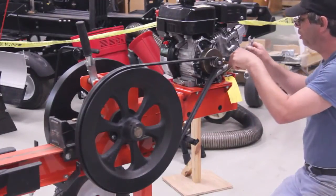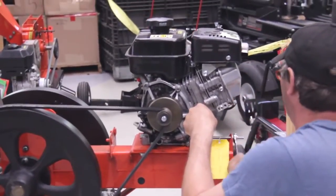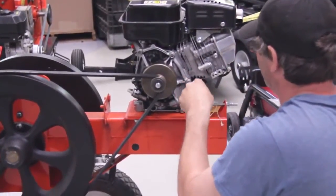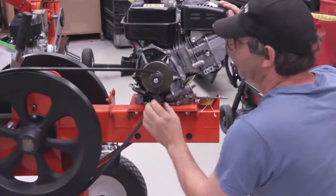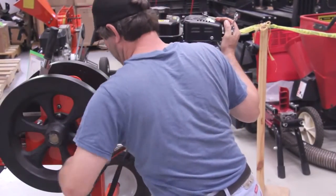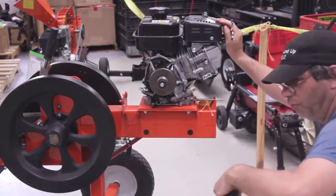Now we're going to loosen the adjuster bolt. Slide the engine forward. Peel the belts off. That's how you remove your belts.